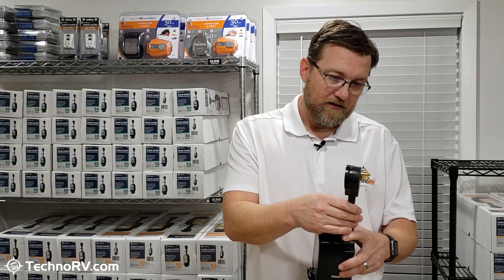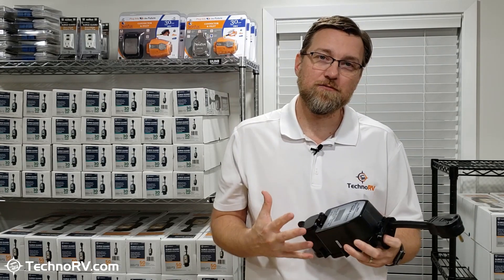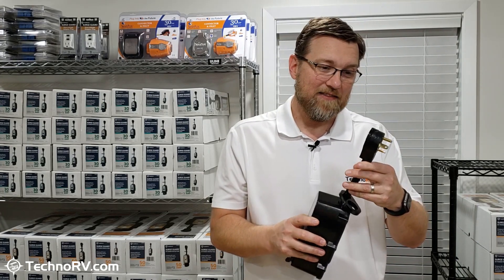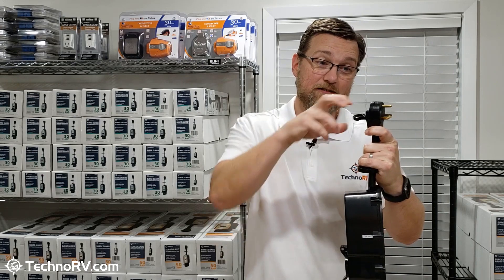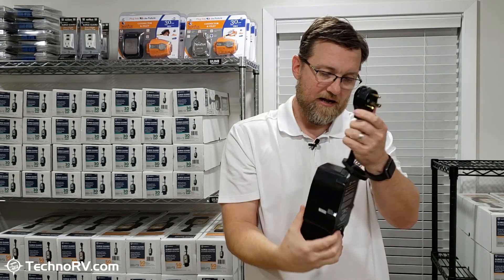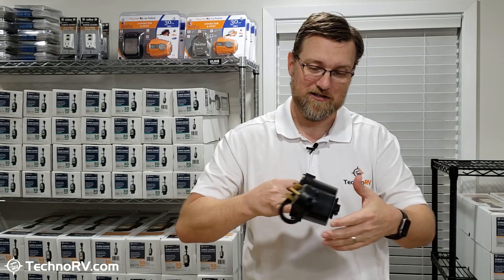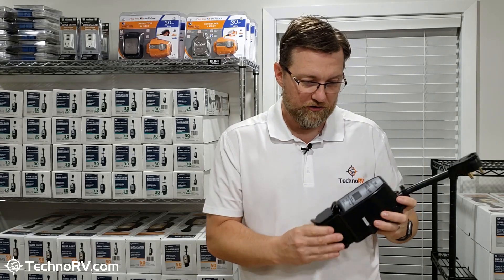All of the cabling on this unit is high-quality cabling. Southwire owns SurgeGuard, and Southwire is the largest manufacturer of electrical cabling in North America. This is all Southwire cabling, and this head here is actually a patented Southwire head with a T-handle that makes it easy to grab and unplug from the pedestal safely. It's also got a T-handle on the back, which makes it easy to unplug your power cable from the RV side as well. The T-handles are really nice.